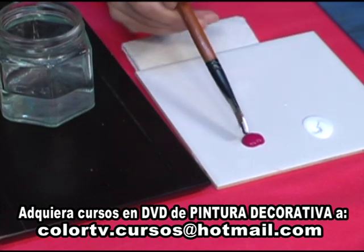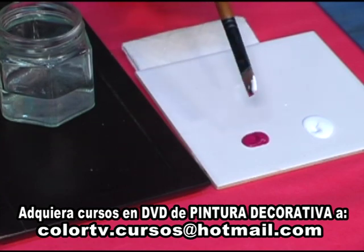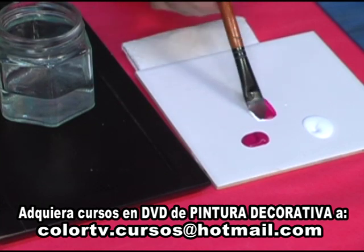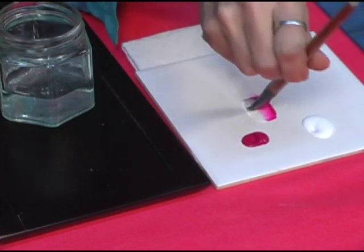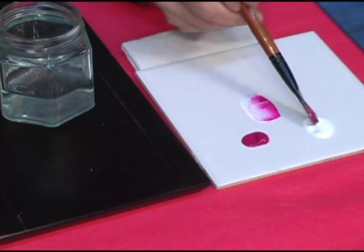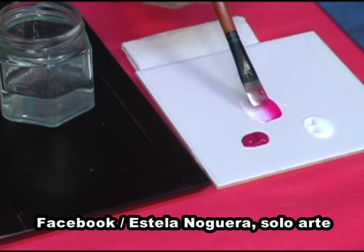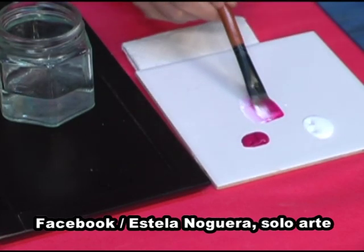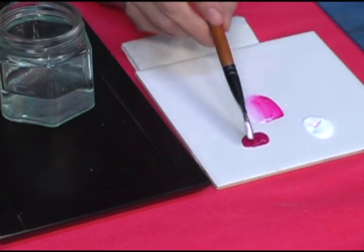Yo ya se las mostré pero siempre vale la pena recordarlo. Tomamos un poco de pintura de cada costado del pincel y empezamos a pintar la paleta. Fíjense, yo lo hago en forma acostada. El pincel se tiene que impregnar muy bien y la primera pincelada la tenemos que hacer con bastante carga de pintura. Es decir, insistir y depositar mucha pintura aquí en la paleta.